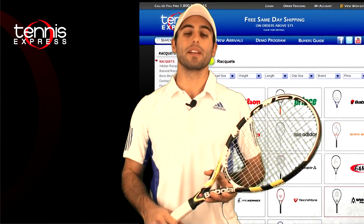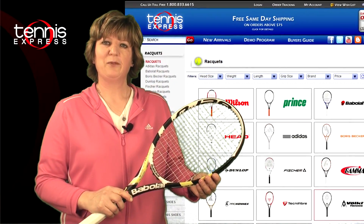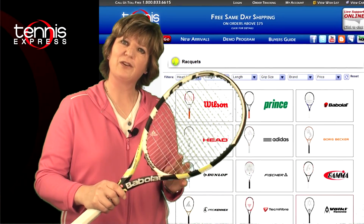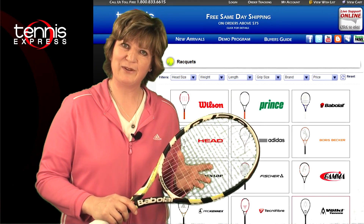Those are my thoughts about the racket. Let's get a second opinion. Philippa, what do you think? The Aero Pro Drive GT has an open string pattern, which really allows for a lot of spin and control on the ball. But let's see how I did on court.